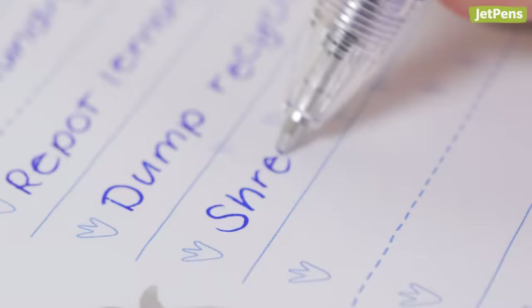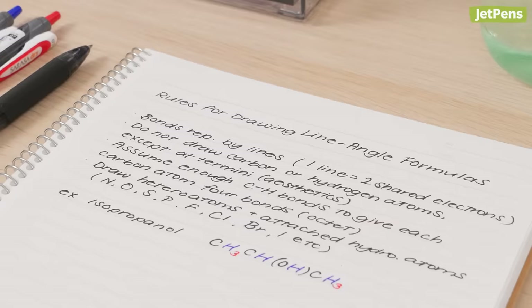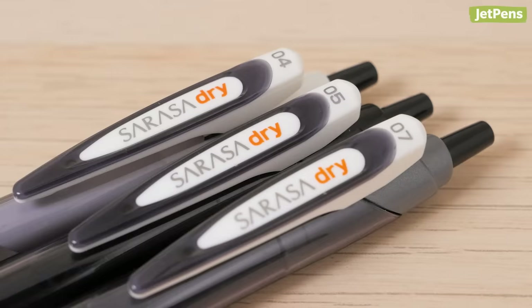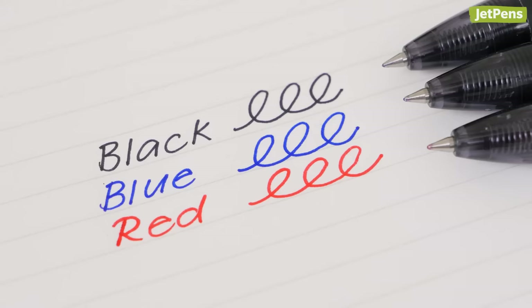Smudged ink is a constant concern for left-handed writers, and a fast-drying ink like the one in the Zebra Sarasa Dry is a must. It features Zebra's dry gel ink, which dries 85% faster than comparable gel pens, and it won't bleed through the page. The Sarasa Dry comes in 3 tip sizes in black, blue, and red inks.